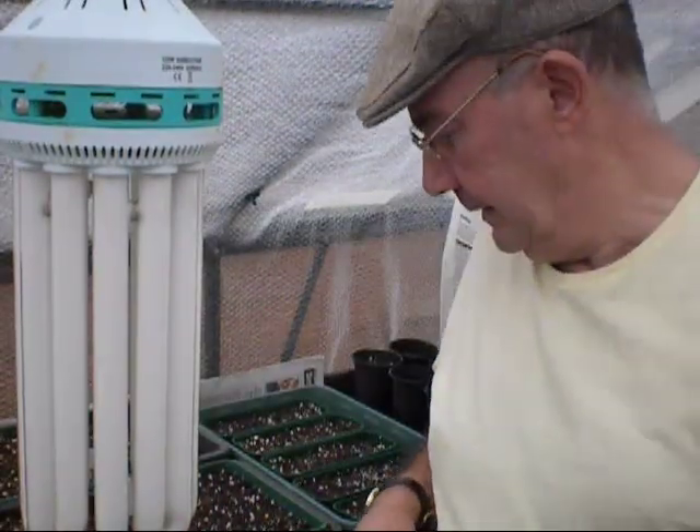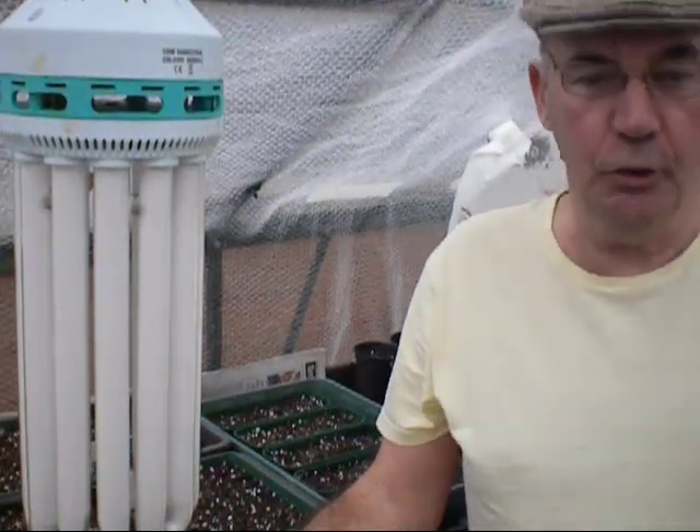Good morning everybody, once again welcome back to The Plot. Quite a few new subscribers coming online, which I'm over the moon with. I hope you're enjoying the shows.